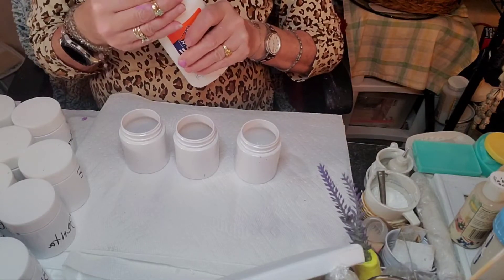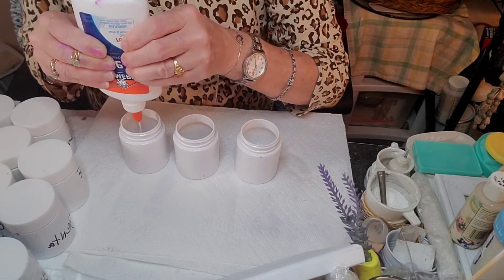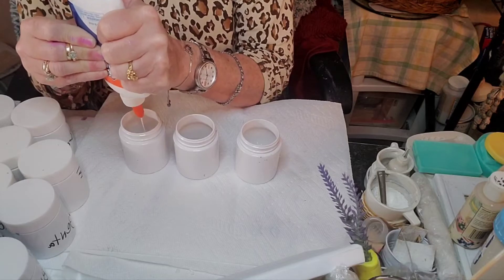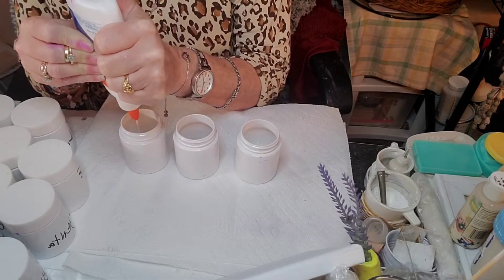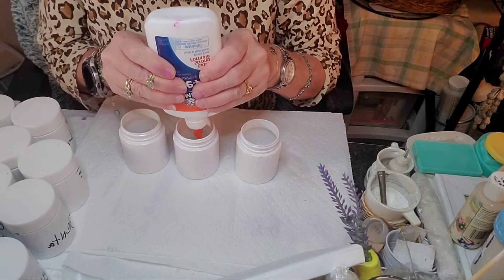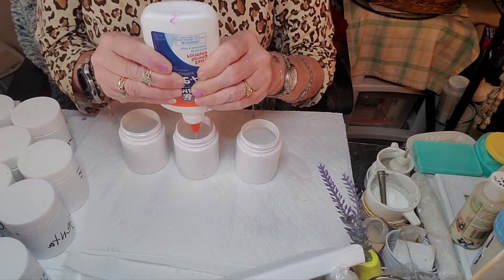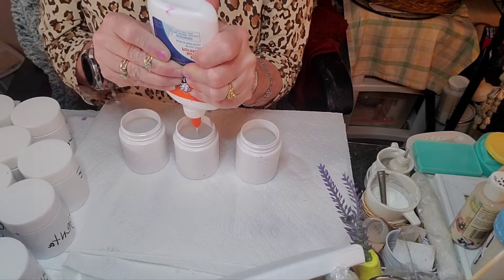And here's our glue. We are going to squeeze and pour the same amount — I don't really measure, I'm guesstimating — of glue to match the paint we have. Just pour your Elmer's Glue in there. It's a little slow coming out. You really got to squeeze it.